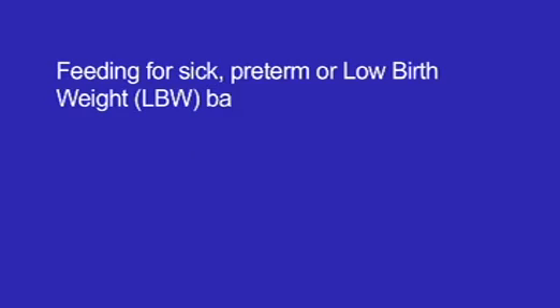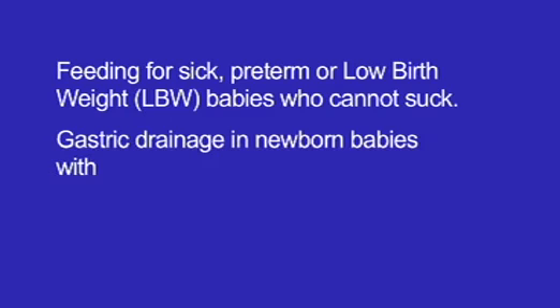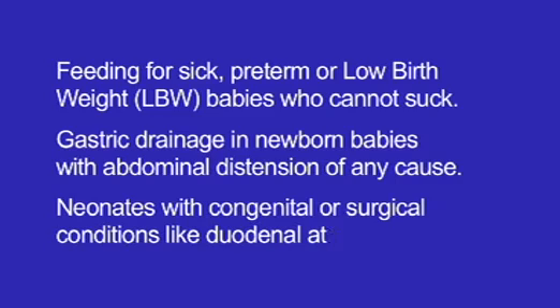Indications: Feeding for sick, preterm or low birth weight (LBW) babies who cannot suck. Gastric drainage in newborn babies with abdominal distention of any cause. Neonates with congenital or surgical conditions like Duodenal Atresia.